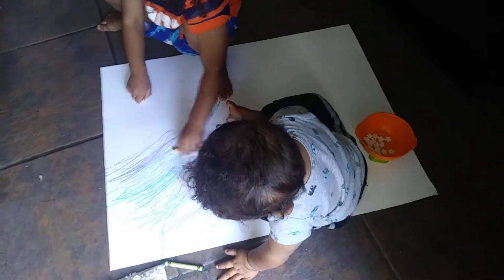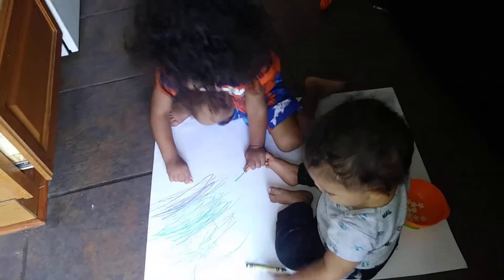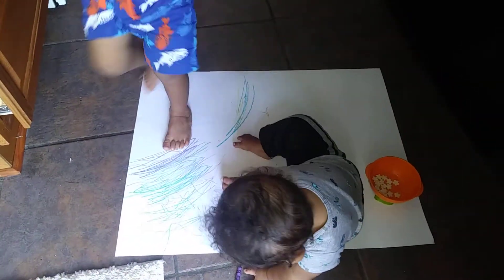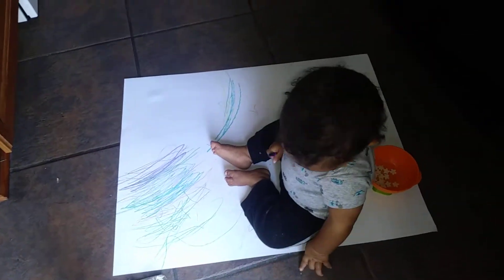Are you coloring the picture? Yeah. That's very pretty. You're quite a little artist, Eric. Is Elijah helping you? I'm coloring the picture. We'll have to tape it.